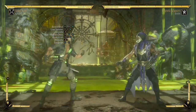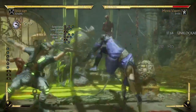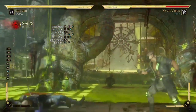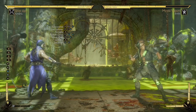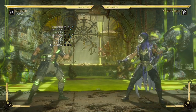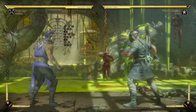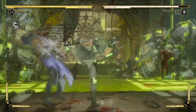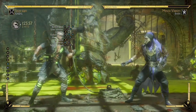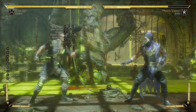Coming next in line is another special move called the Nomad Dash, so we're going to need that to chase the opponent after sending him away with the Sandman, and it looks just like that. Moving forward, we're going to add the Spin Kick just to stun the opponent.